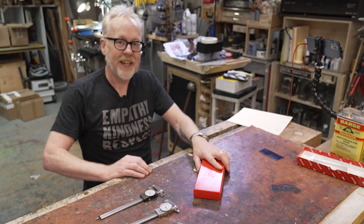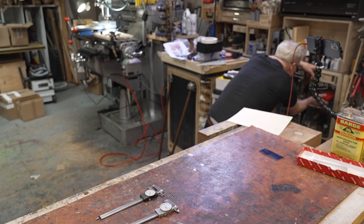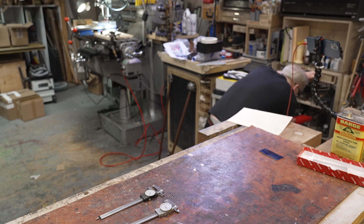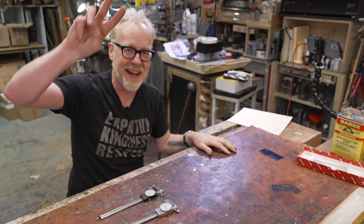Alright, we're going to put this into rotation and get to work. I'm going to have to find a home for that. Alright, thanks guys — I will see you next time. Adam out.